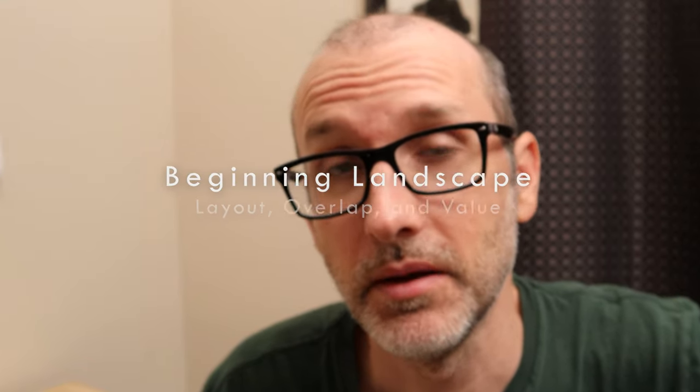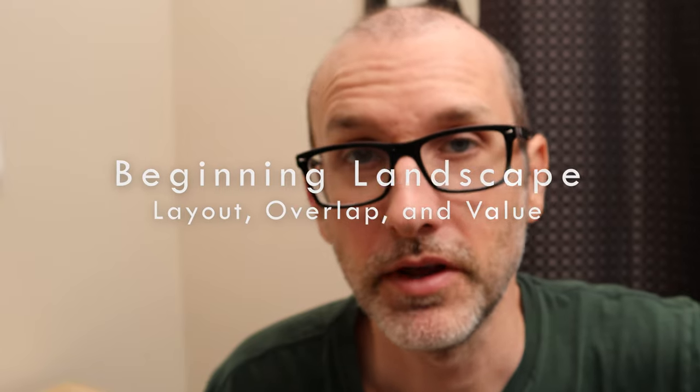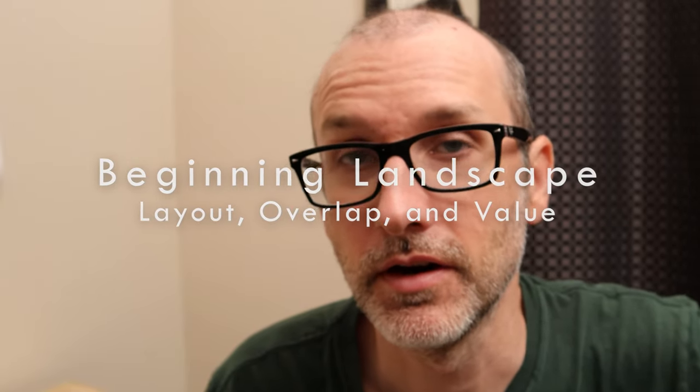In this video we're going to get started with landscape painting. We're just going to use black and white — we're going to keep it simple. We only have one major concept to go over and that is overlapping. We're going to explore some ways that works, and I'm going to give you a bunch of little tips and details along the way.